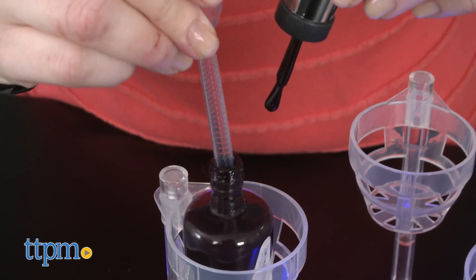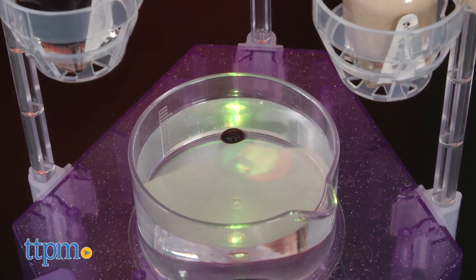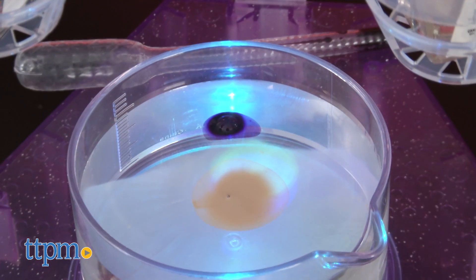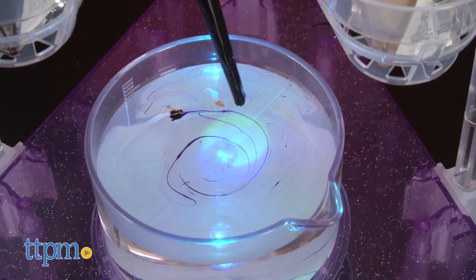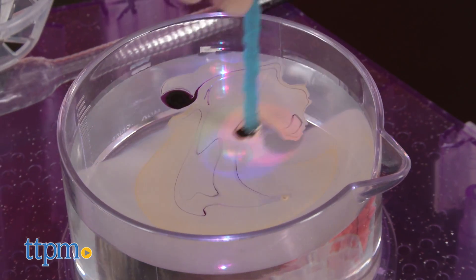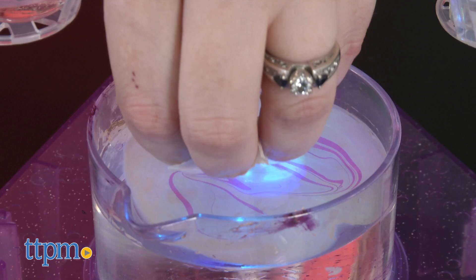Fill one pipette with color from one of the nail polishes, then squeeze a drop of that color into the water-filled beaker. Use another pipette to do the same thing with the second color of polish, then go back and do the same thing again with the first pipette and polish color. Use the stir stick to blend the colors and create unique patterns. Then dip your fingers into the water with your nails facing downward over the design.